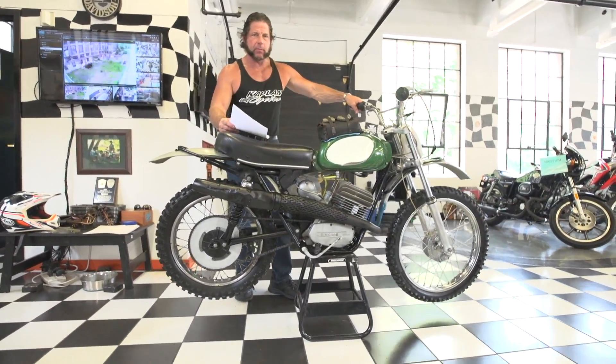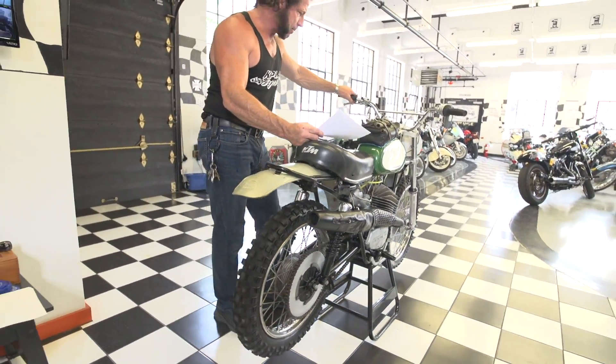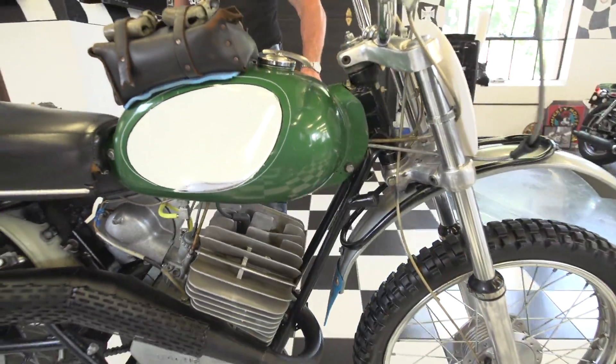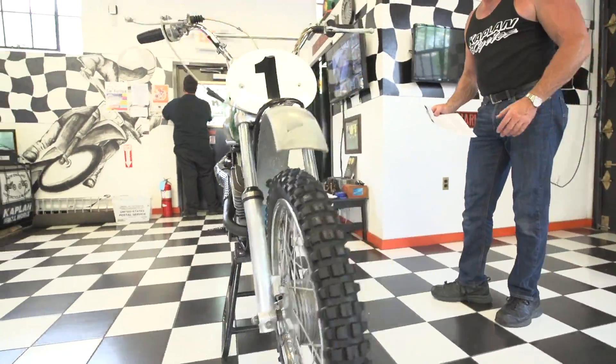This is Ken Kaplan from Kaplan Cycles in the New England Motorcycle Museum, and today I've got this absolutely awesome 1970 Penton 125. This is one of the last years that it came with the SOX motor, the 125C two-stroke with the giant cylinder fins on it. Really awesome, classic-looking bike.